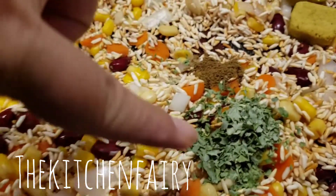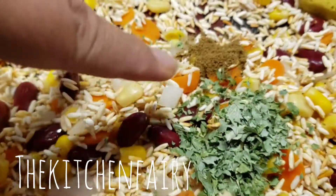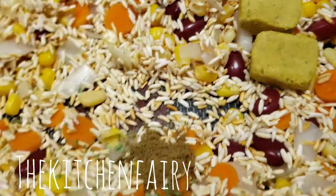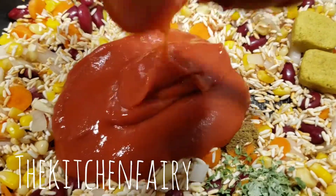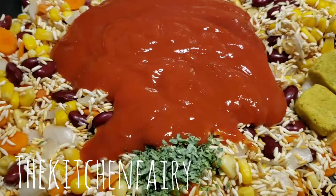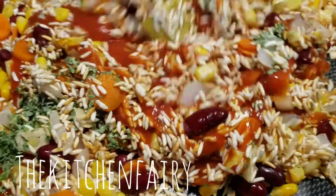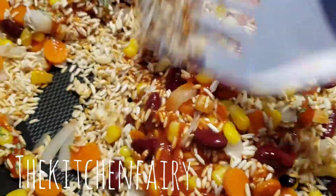Add one teaspoon of crushed parsley — best is fresh cilantro — then a quarter teaspoon of cumin powder and two chicken cubes. Next, add one small tin of condensed tomato soup and mix it all together. The stove is off, we're just mixing everything.